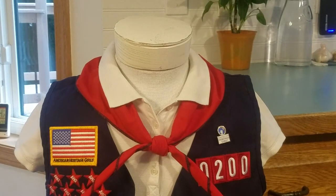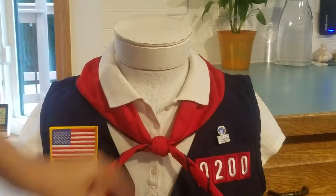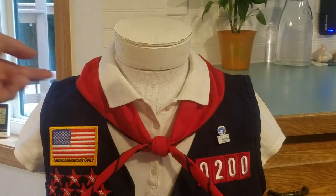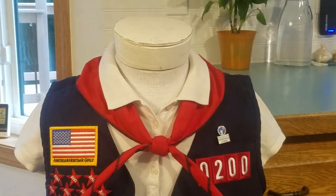My ideal is that every Tenderheart and Explorer's neckerchief would look something like this — nice and orderly and neat. Whether it goes under or over the collar, let me know in the comments if there's a right way, because I'm not sure.